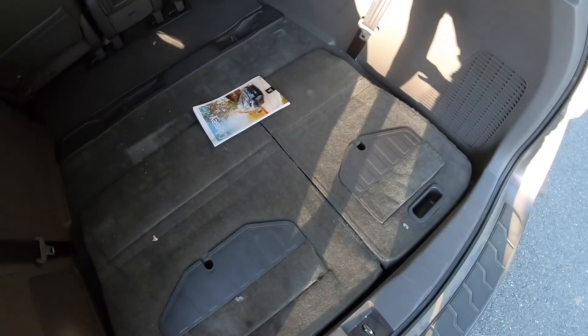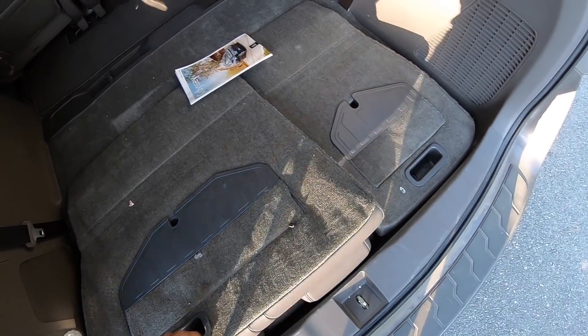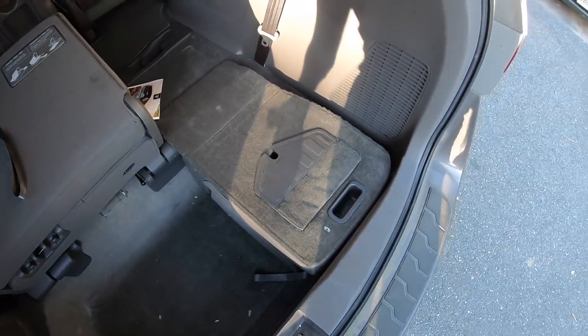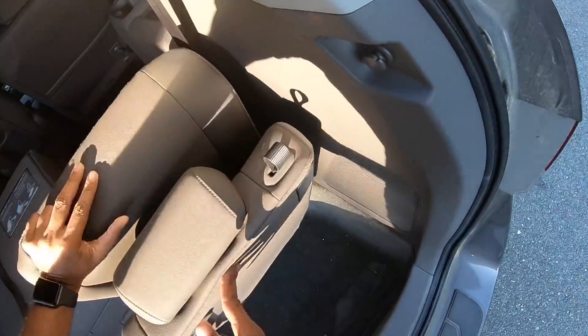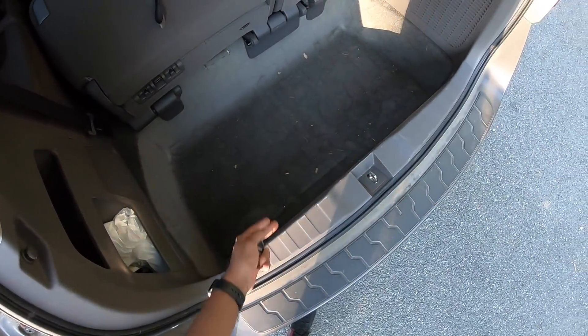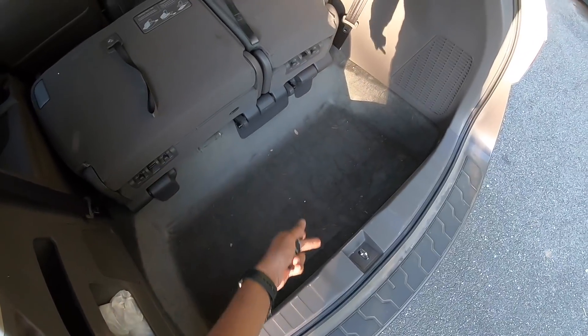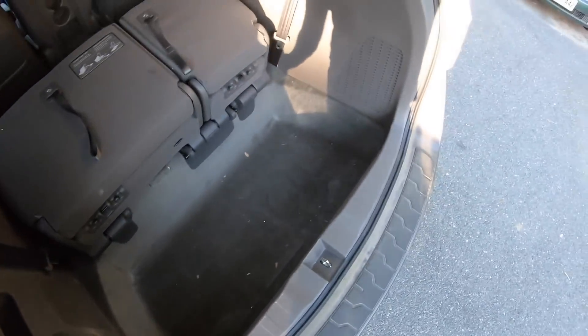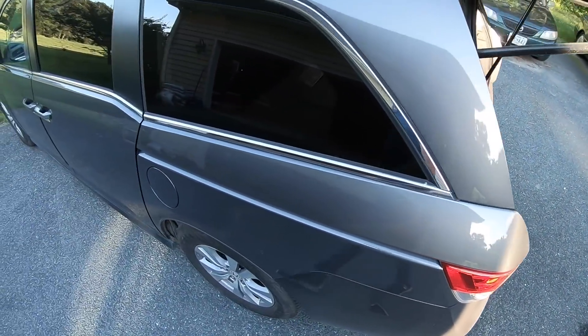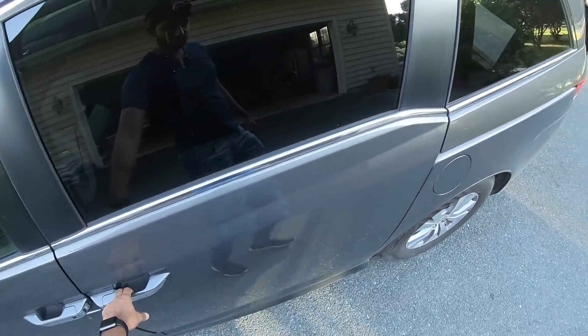When I put the seat up like this, you can see there's a lot of depth here to keep a lot of stuff. In fact, with eight people you can still keep the luggage here as well — that's how good it is. Press a button and there it retracts.